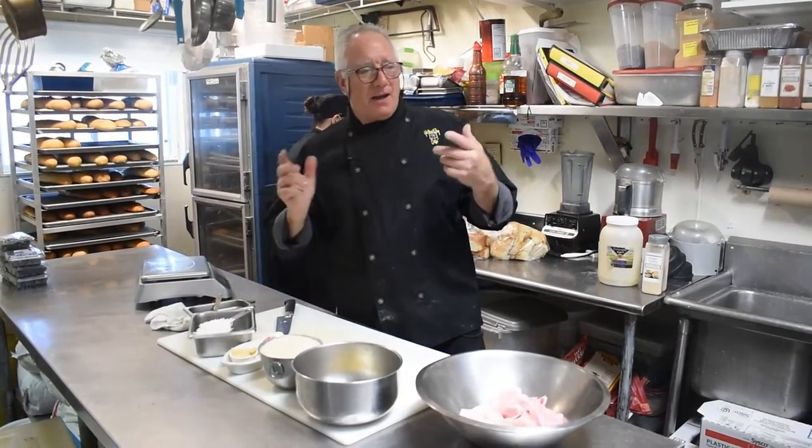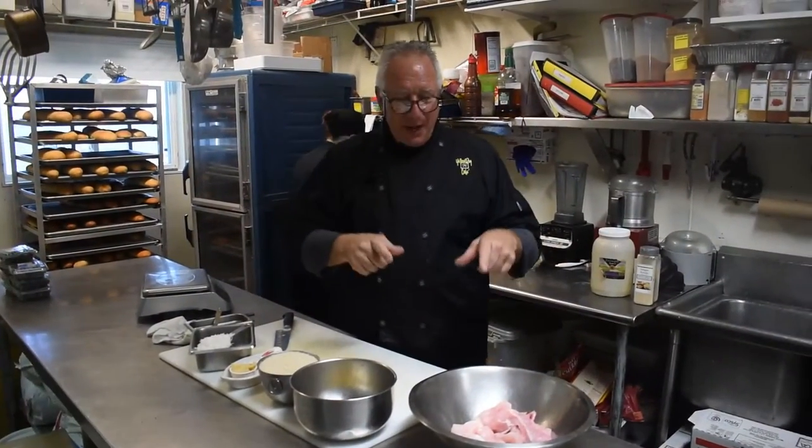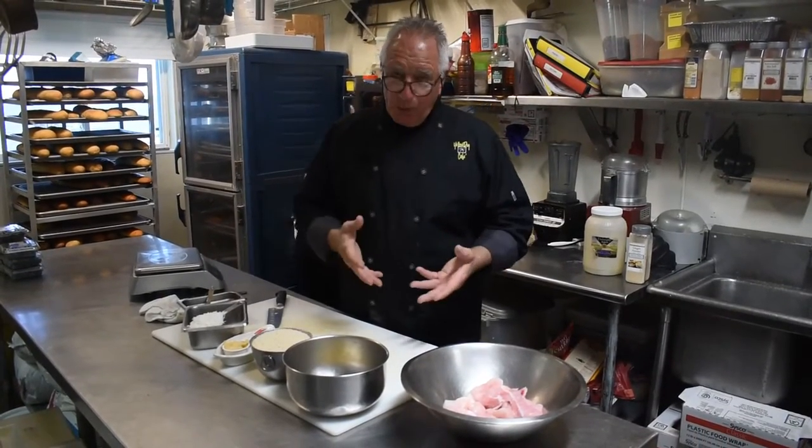Hi, it's Stuart here from Yellow Dog Cafe. I want to introduce you to one of Chef Bob's favorite recipes. He makes this awesome coconut grouper burger.